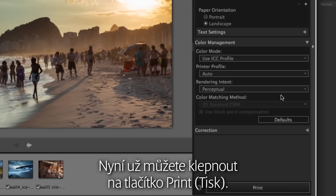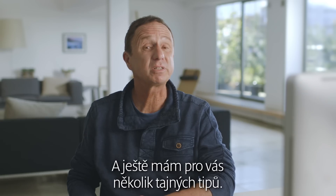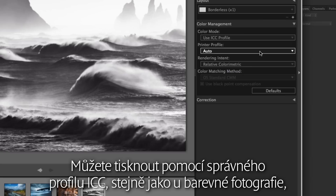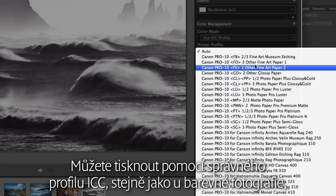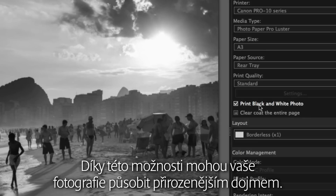Now you're ready to hit print. A few top tips for you. Want to print a mono image? You can print using the correct ICC profile, same as a color photo, or you can opt for the black and white mode. This option can make your photos look more natural.